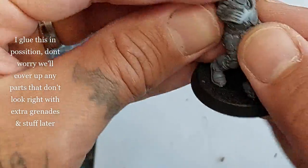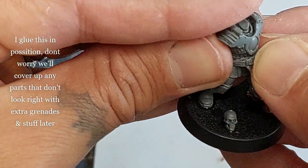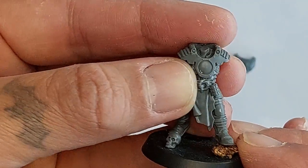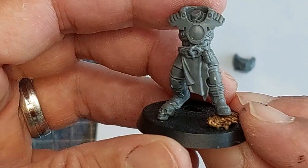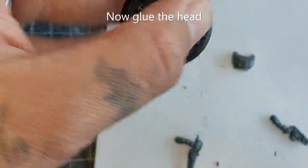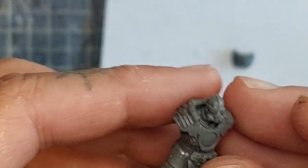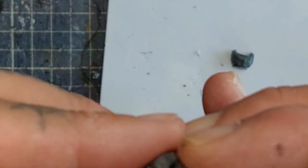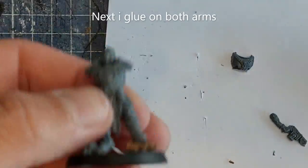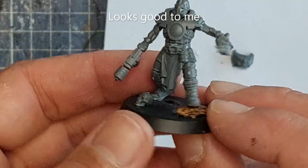Once I'm happy, I'm attaching this with plastic glue. Don't worry about bits sticking out or not looking right — I'm going to glue holsters, grenades, and all that goody stuff to the side of the model. File down and sand the parts so they match nicely with the figure. I'm gluing on both arms using plastic glue — he looks awesome to me.